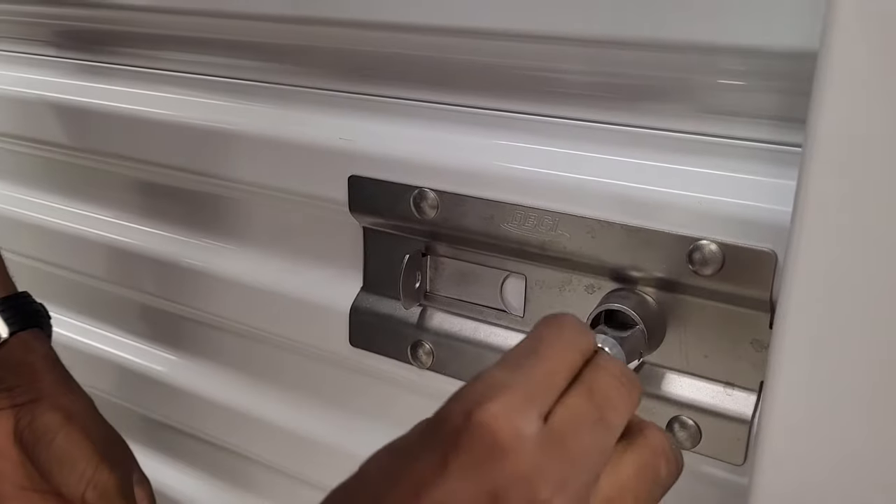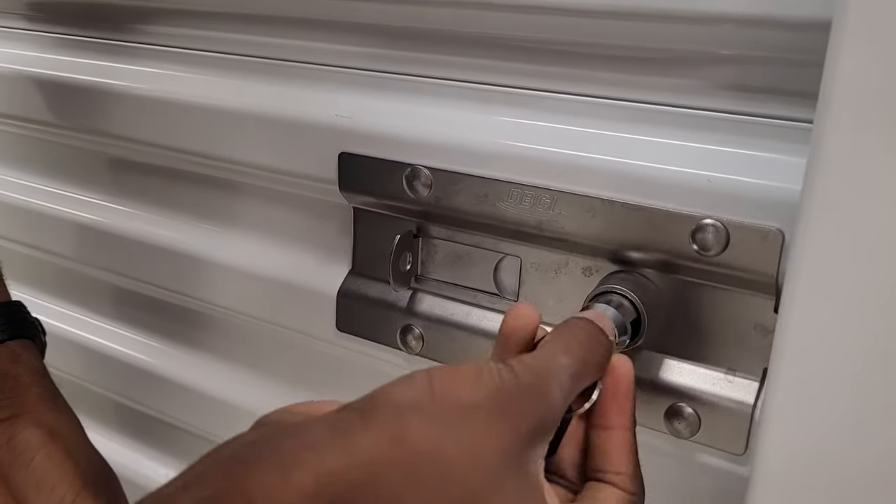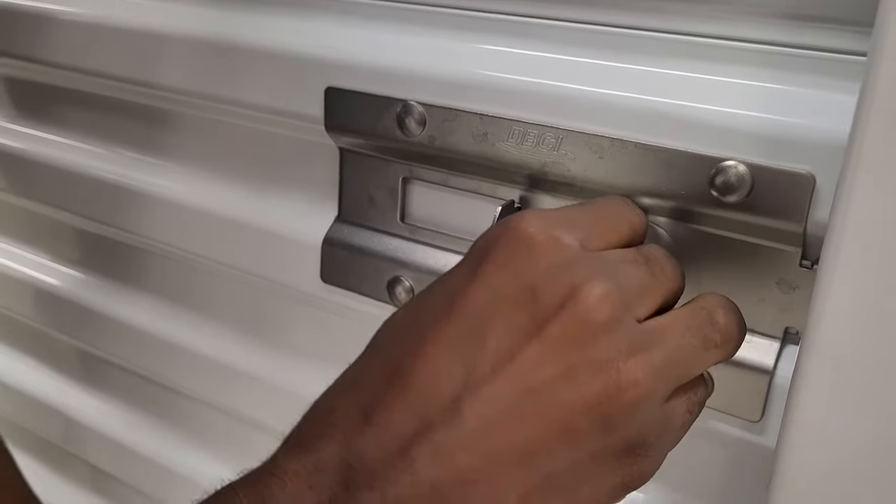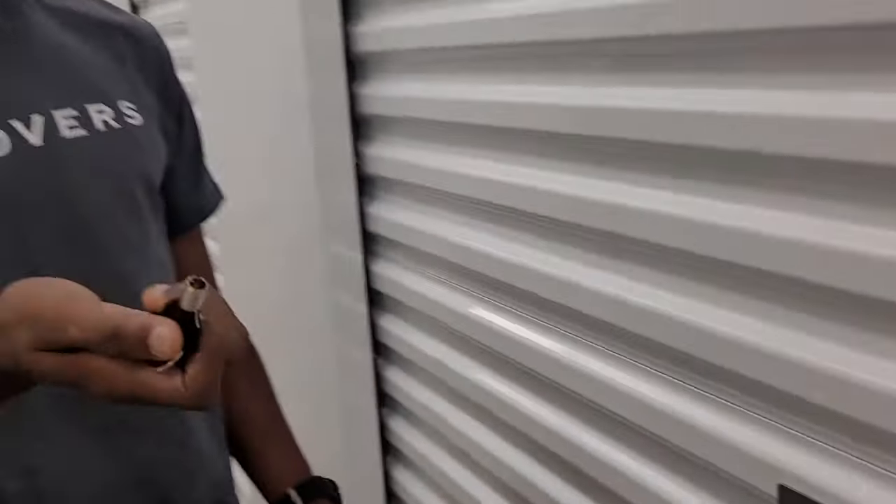Hold on. Sometimes it acts a little finicky, but if you just have the right amount, it just goes right in — lock it and take the key out. And that's it. We're locked and loaded and safe.